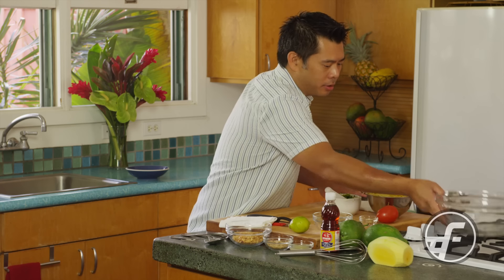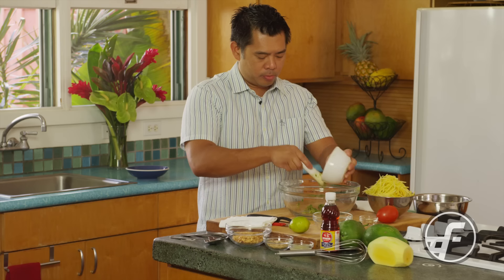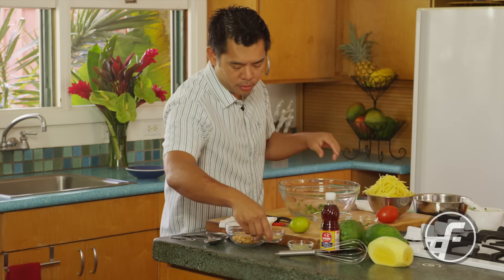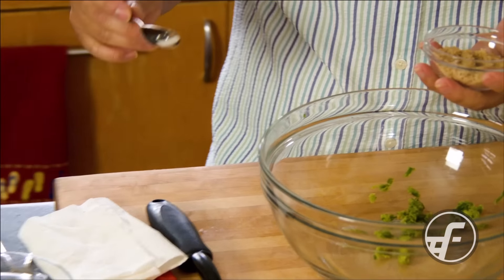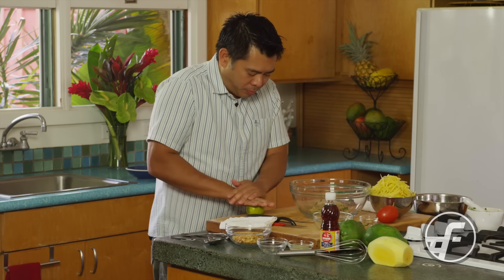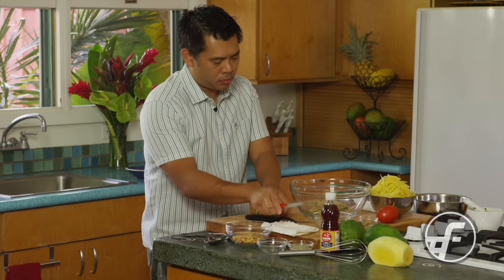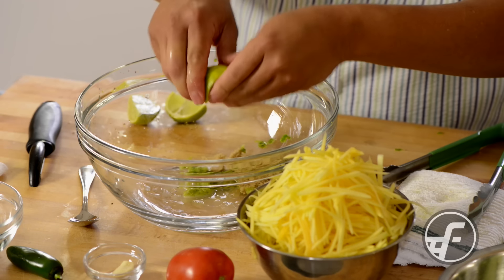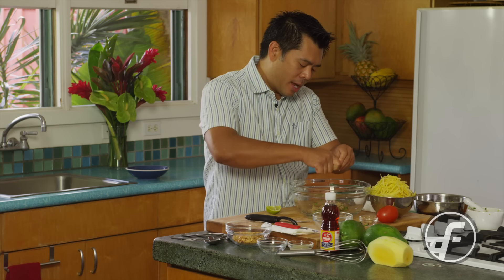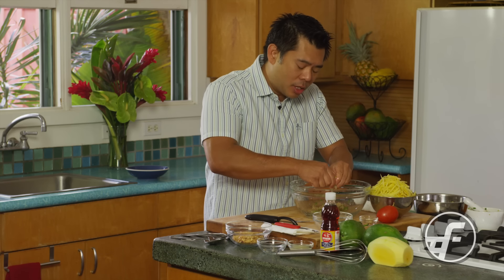We're going to finish the dressing now. I have a mixing bowl and I'm going to put all of the paste into it. Then we're going to add some sugar — I'm using brown sugar, and classic recipes typically call for palm sugar, but it works great with light brown sugar and most people have it at home. Then we have lime juice we're going to put in here. The important thing about this salad is that you want heat, you want garlic, you want some of that meatiness that the shrimp and the fish sauce we're about to add will give you.